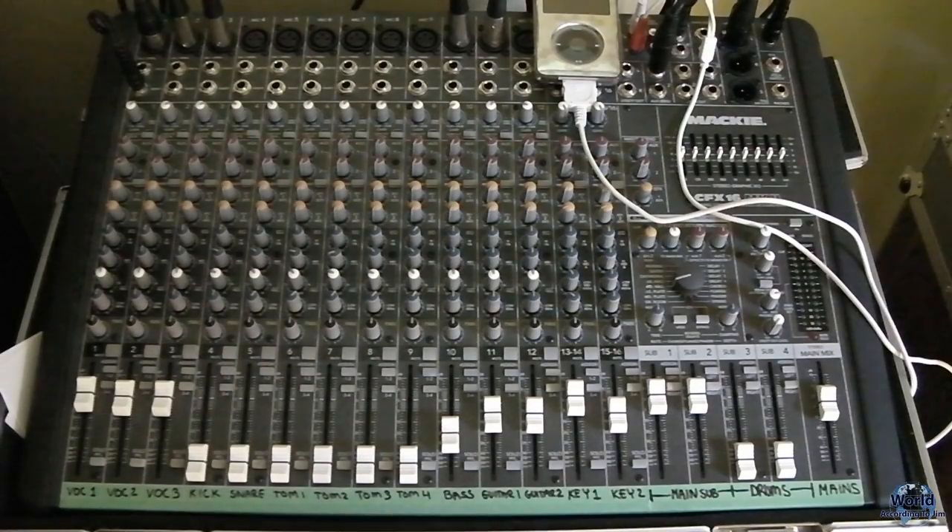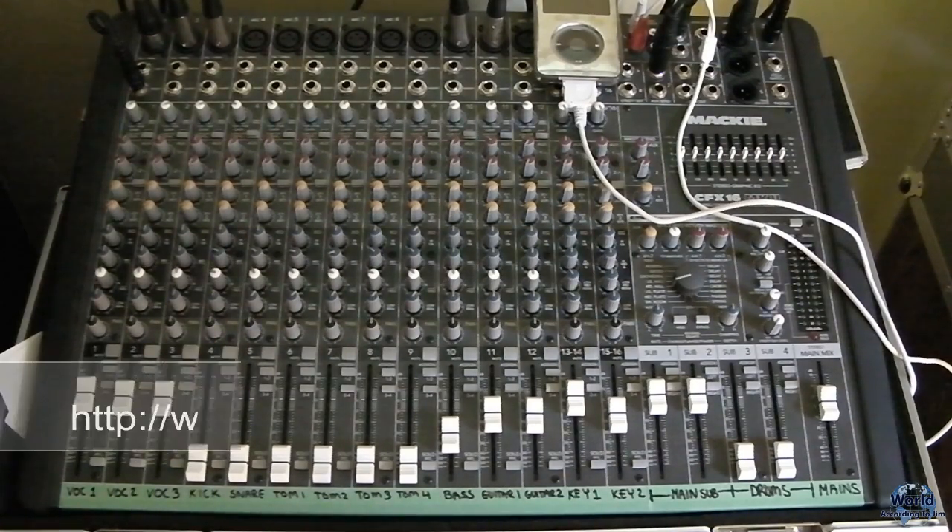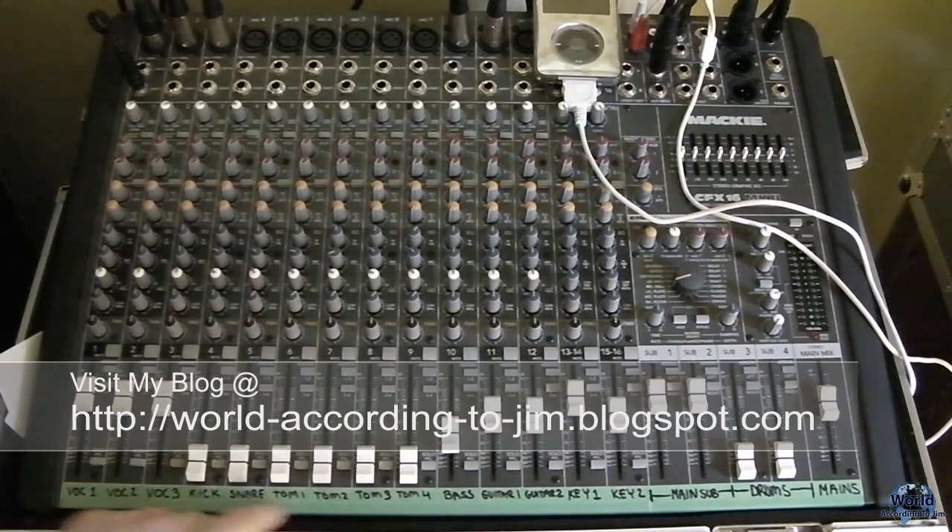I'm going to go over some of the settings on each device that you're going to use to set up a nice sound for your band. How a mixer is broken down is you have individual channels for each audio device.